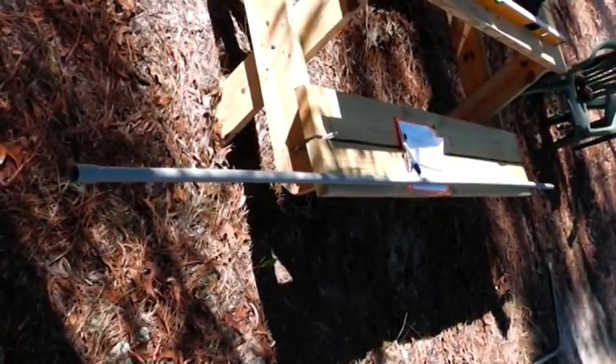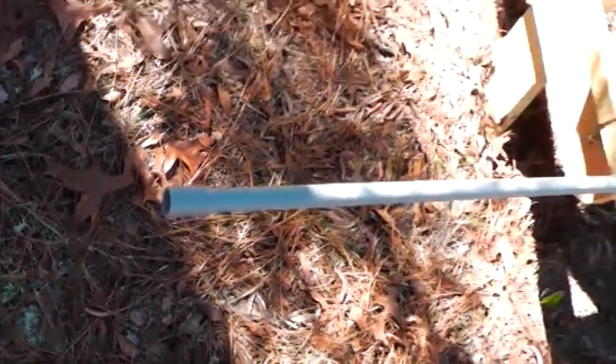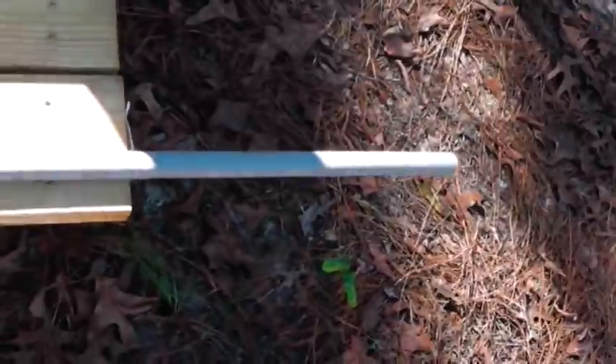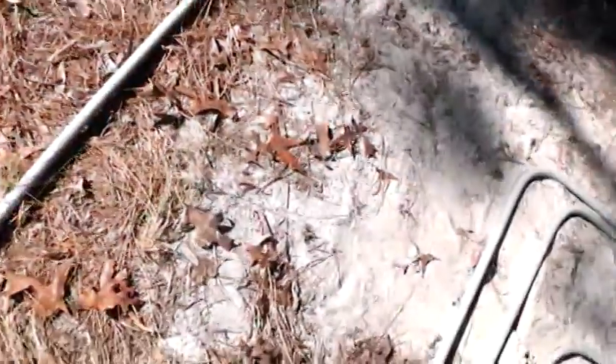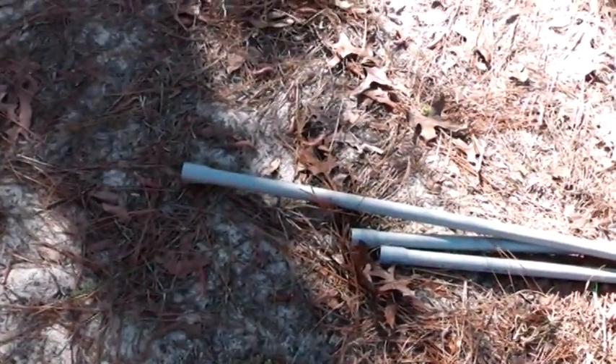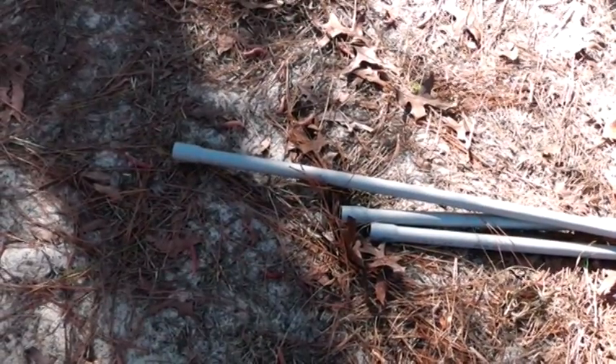I also want to tell you when you bend pipe that the bell end coupling always goes away from the bend. So this end does not have a coupling on it — that's the end that I bend up. If you look over here, that's what I've done. The reason you do that is when you stick it in the ground, when the two 90s meet you can just put a piece of pipe together.